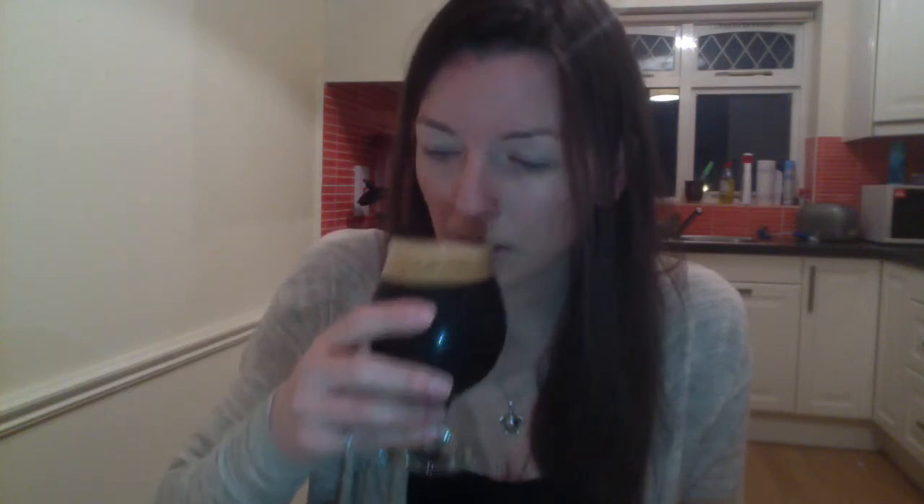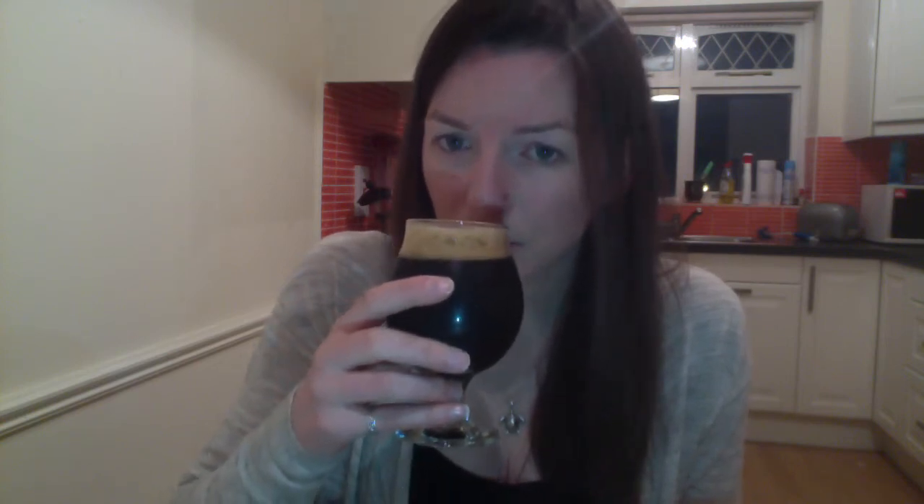So here's the beer. It is a very dark black rich color, and it's got a fairly dense, thick, foamy head. It's got a ridiculously coffee nose. Bitter. There's a hint of baking chocolate on the nose as well.